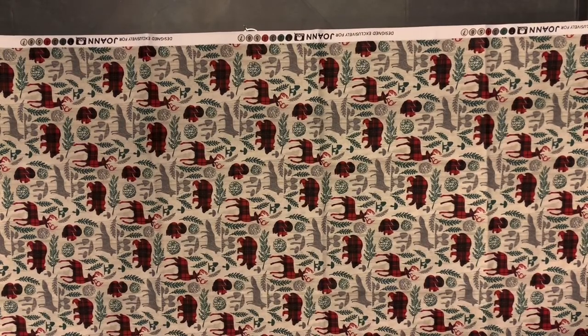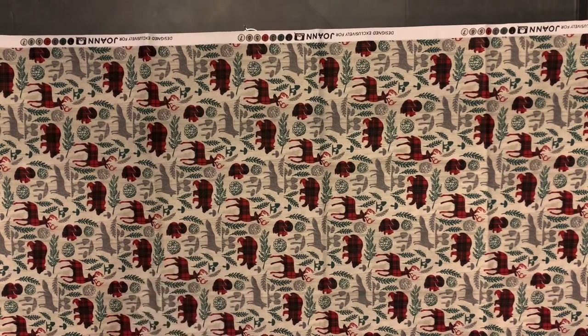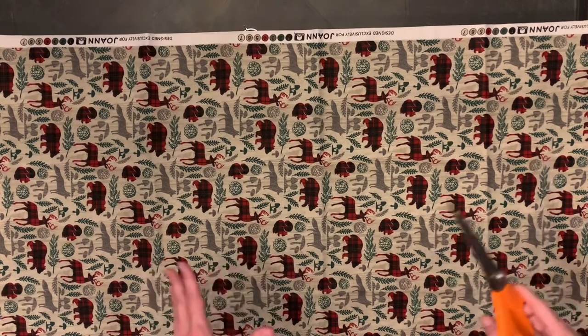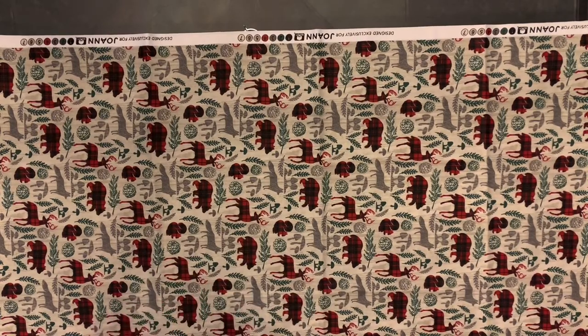Hi there, I'm going to show you how to cut fabric you buy on the bolt, like at Joann's or Hobby Lobby, and we're going to cut it to make bandanas the most economic way with very little waste.